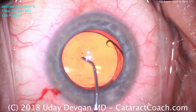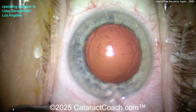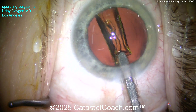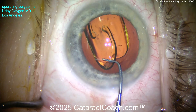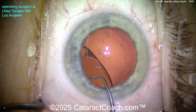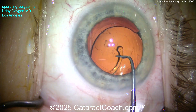Now it goes in the capsular bag — all done. That's how we usually deal with a sticky haptic on top of the optic, but sometimes it can be even more challenging. Let's show you a case I did just this week here in Los Angeles, in Beverly Hills. Again, routine case — here comes the lens, smaller incision, so a little bit of a wound assist. Get the eye back to primary position — don't put the lens in when the eye is shoved into the nasal canthus. There it goes into the capsular bag. Now deliver it, get it in position, and that one haptic — look — it doesn't want to come off. We try with the chopper, the usual methods, some shearing forces, but it's just really adherent.